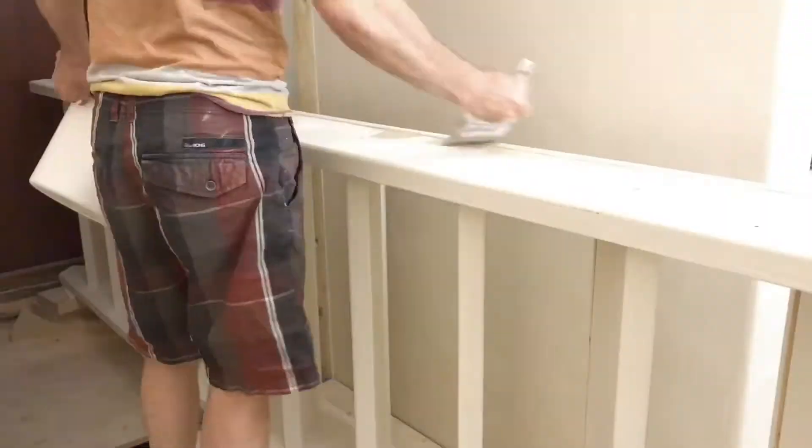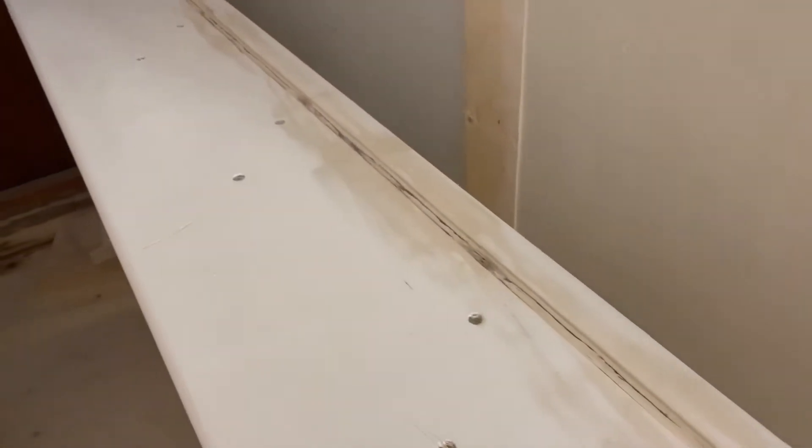Hi, welcome. Another day of renovation. First things first, I got this stringer painted up. That was quite a quick easy job.